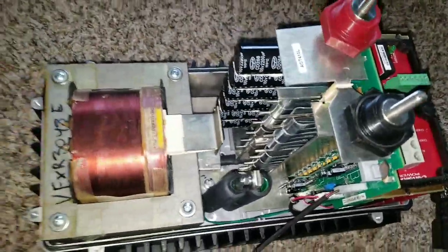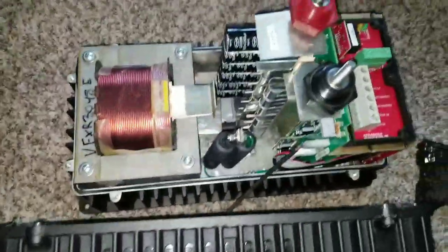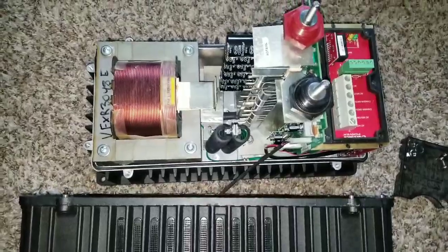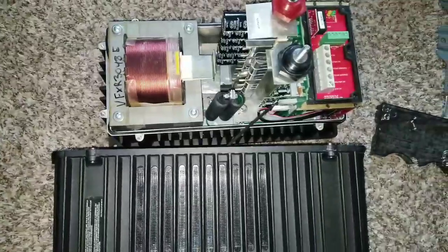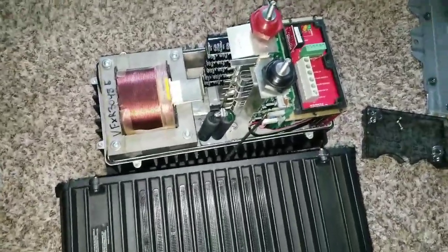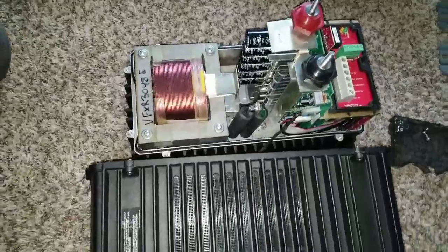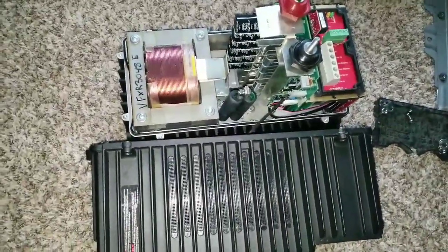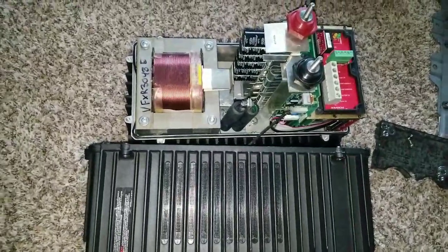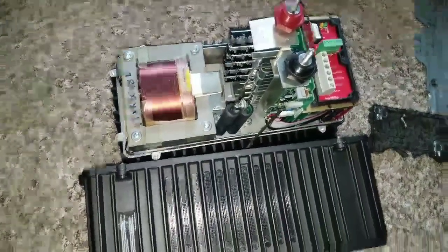I just want you guys to see how this expensive inverter looks when it's opened up. This is an educational channel and I want people to see what's happening here at JW Solo USA. This is a well-built inverter by Outback Power Systems — you can't beat this at all. If you don't have one, I encourage you to get one.